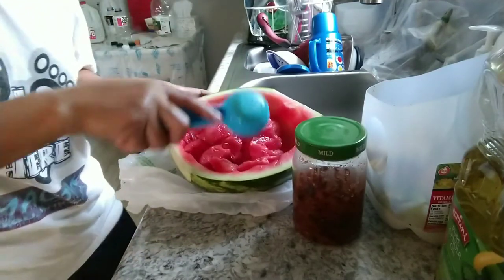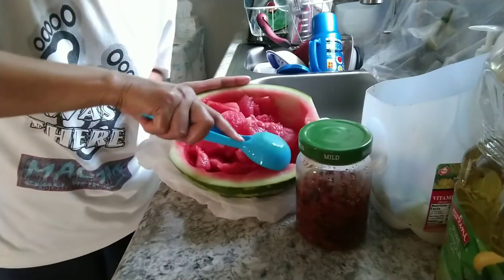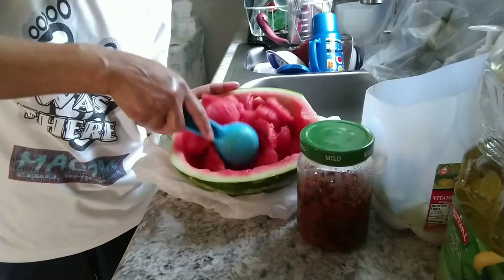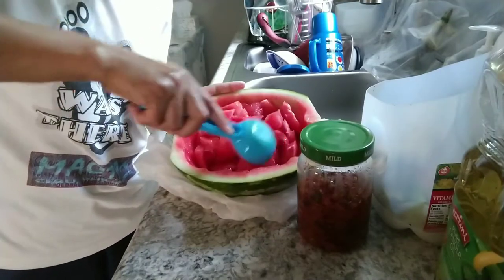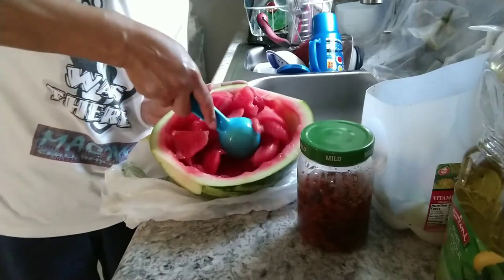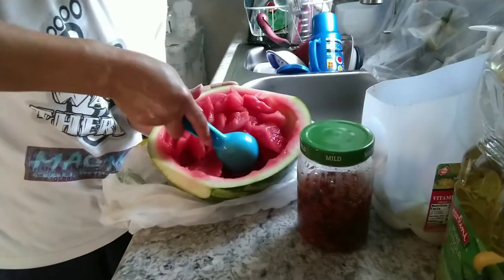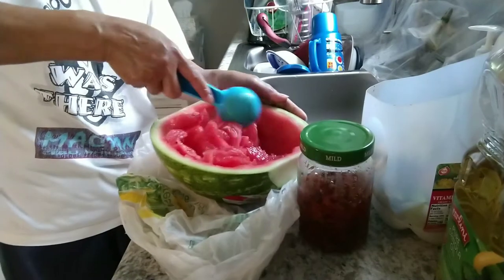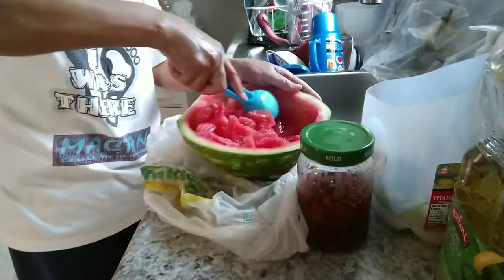Maganda siya guys yung balat niya kasi kahit naluto na siya guys, malutong pa rin siya, kaya maganda. Mas maganda nga siguro ito gawing candy, diba? Try ko kayang gawin candy instead, instead na sabaw. (The rind is great because even after cooking it stays crunchy. Maybe it'd be better made into candy instead of soup — I'll try making it candy.)